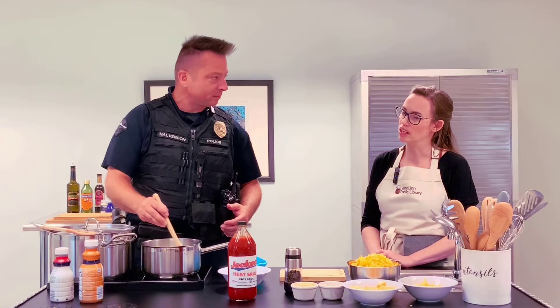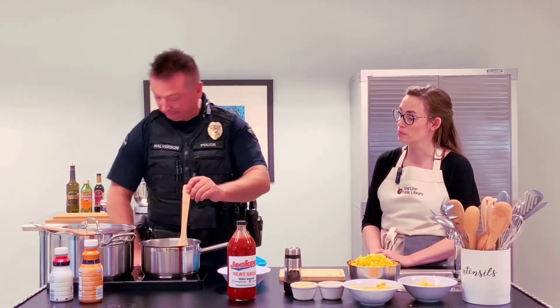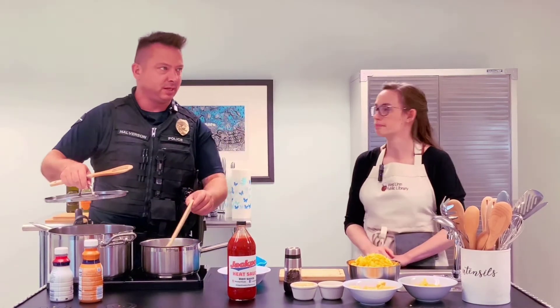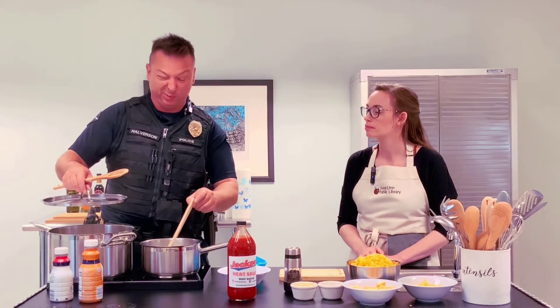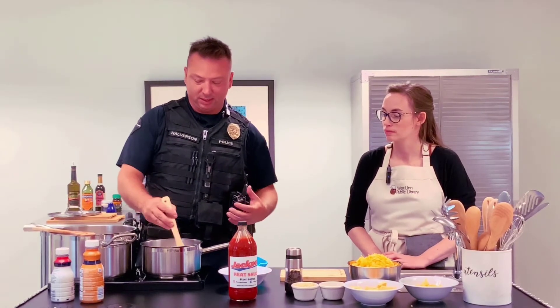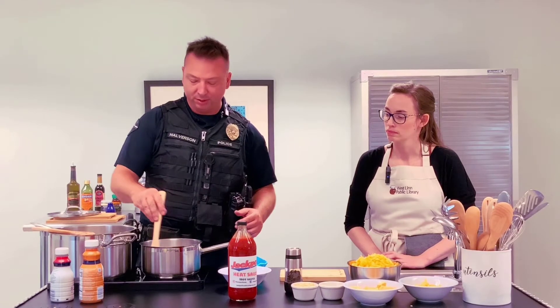I was just thinking — what butter did you use? There's some European butters coming out on the market. Did you use salted butter? Just salted butter, the basic stuff — whatever was in the fridge at home. And I want that to boil. Once it hits that boil point, the roux will help thicken that up and we'll turn the temperature down and start putting cheese into it.